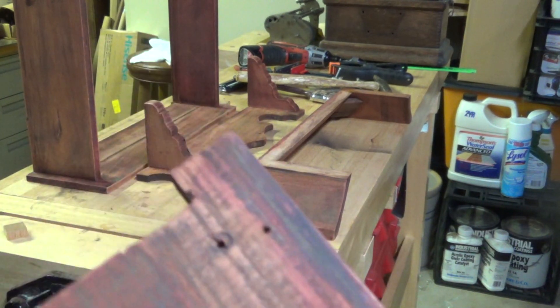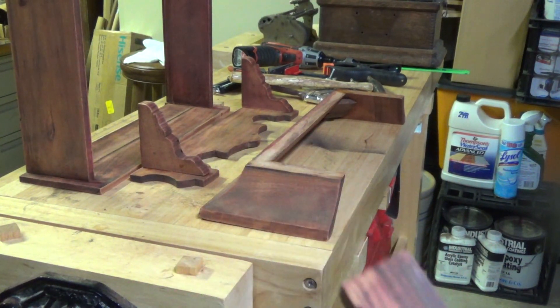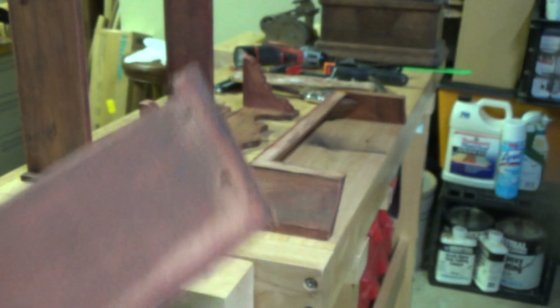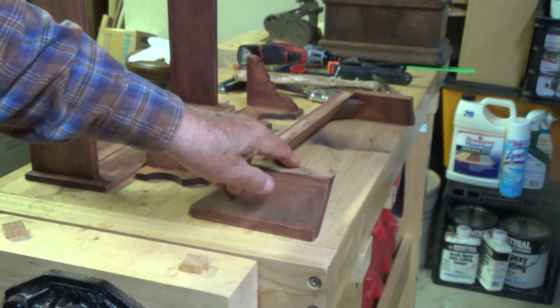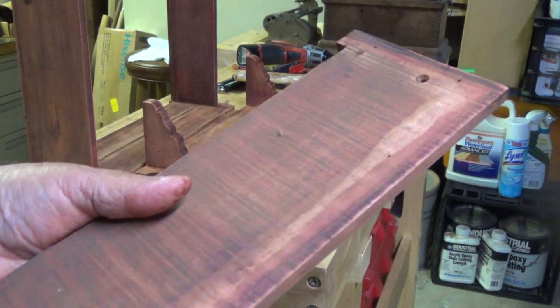Okay, this is the top and you can see the screw hole here — nail or screw hole there, big screw hole here. And that's underneath where this trim goes, so this has to go onto the case before the trim can be put on.